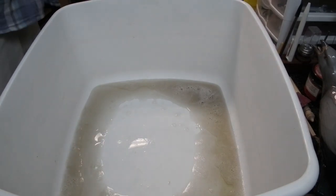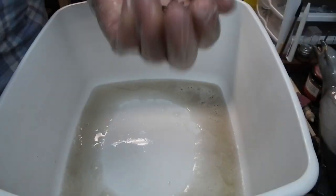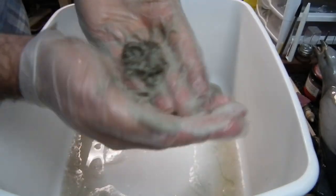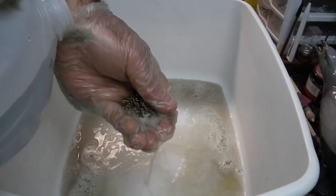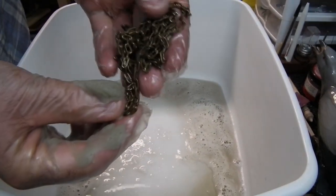Now let's give it a go using the ammonia and dish soap. We'll get the second half of the chain and do the same process. I'm rubbing until I feel friction and the chain starts getting warm. I can see a lot of dirt coming off, but something tells me that chain is not going to be quite as shiny as the first one. I wanted to do this as a comparison because I haven't done it before.